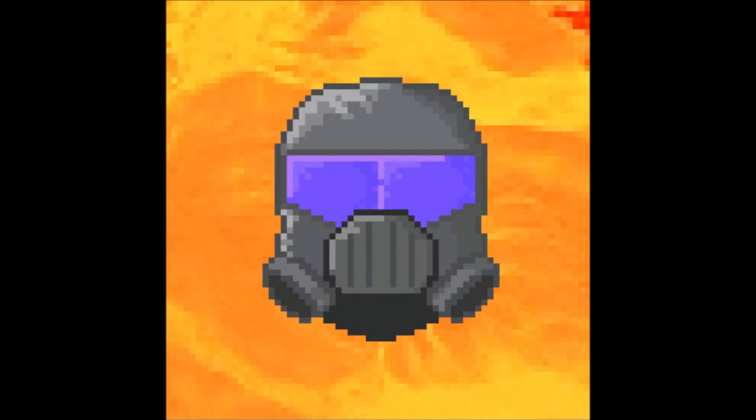Hey everybody, this is Dracula, and this is a very special episode because I'm giving a shout-out to a fellow YouTuber by the name of Daniel Gaming Porkchop.